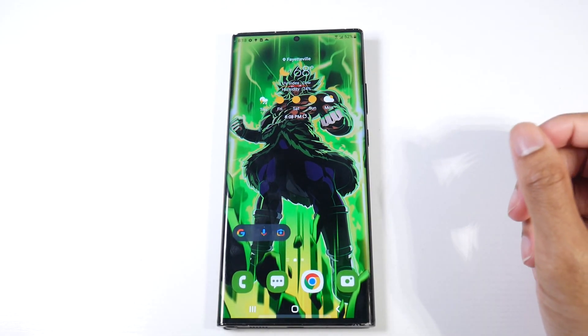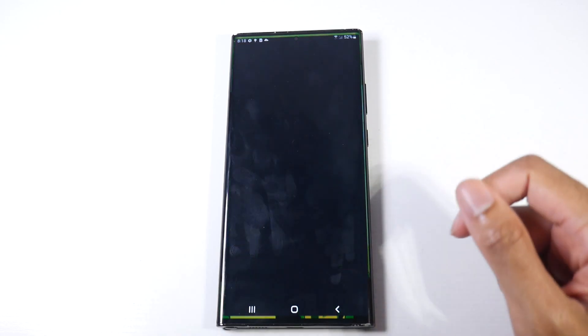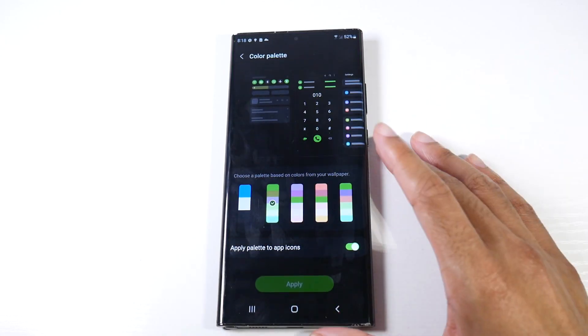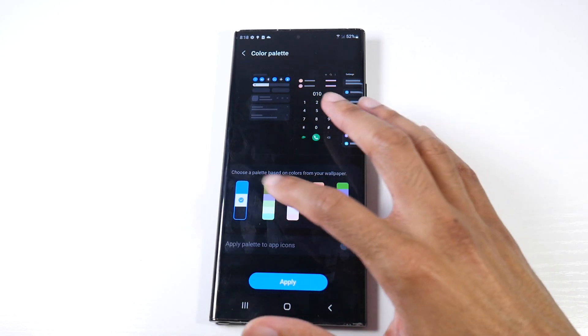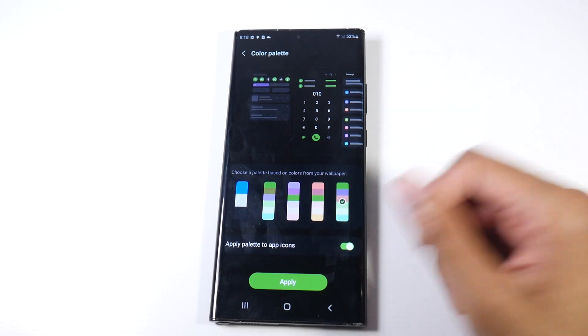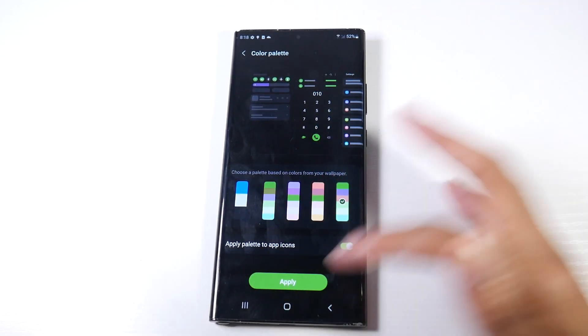The next thing is the color palette — it does have a different look to it now. We're going to go to Wallpapers and Styles. You have that same look as on the S22 Ultra. You can tweak it by your wallpaper and have it automatically adjust. It just looks different now, but I don't really count that as a major feature.